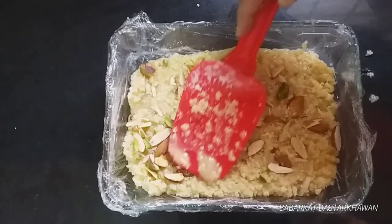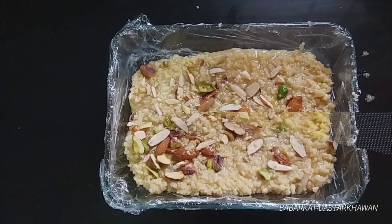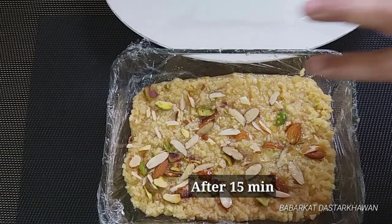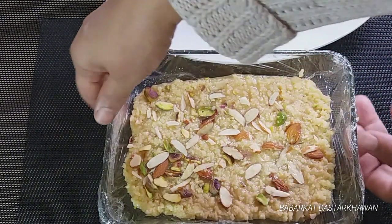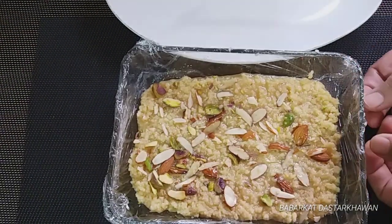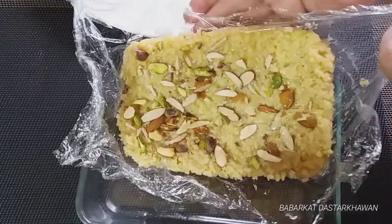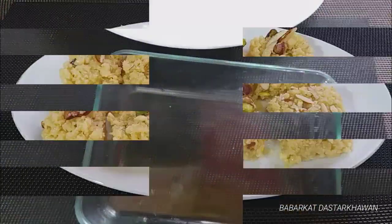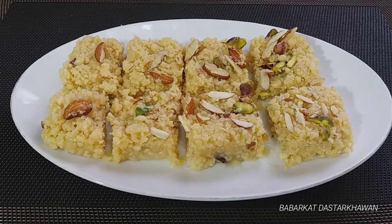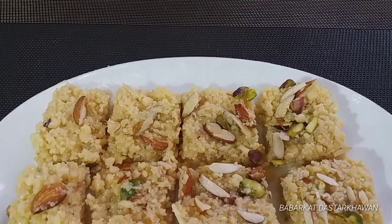I will let it rest for about 15 minutes. Once it is ready and set firmly, you can also freeze it if needed. It will keep fresh that way.